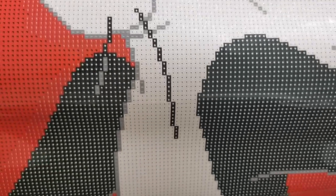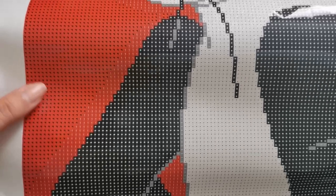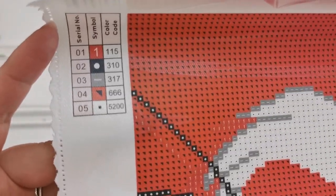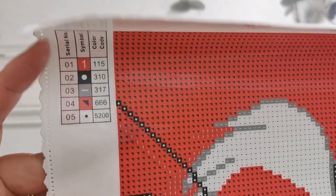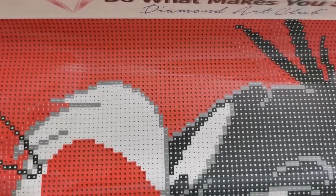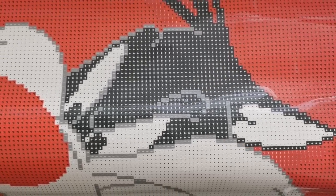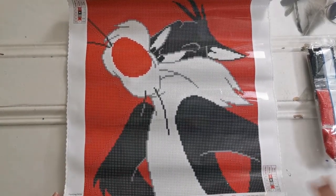Adorable! The outlines — you can see the shadow here is actually going to be that AB color. So if this is your first time diamond painting, you're going to match the drill color with the symbol and then just get to work. Start diamond painting — this is going to be so cute. And it's a round drill, so I think it'll go pretty fast as well. How adorable, look at that!